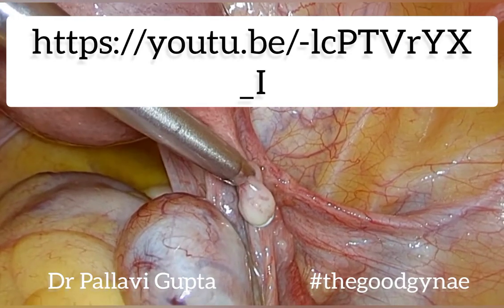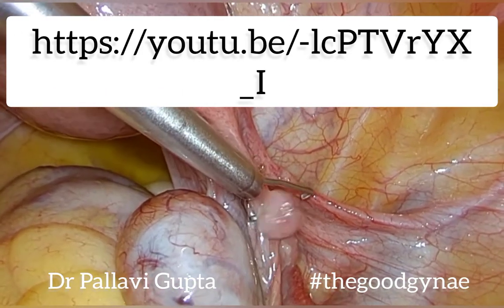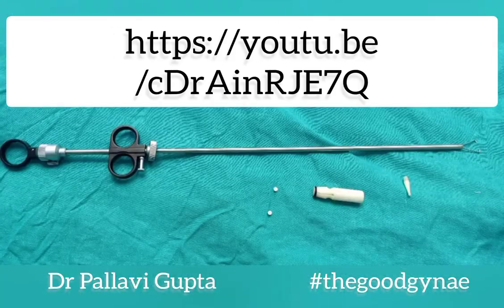Hope this was helpful. For a video on lap ligation and for the functioning of the laprocator — how movement at the handles affects movement of the jaws — see the links in the description below.